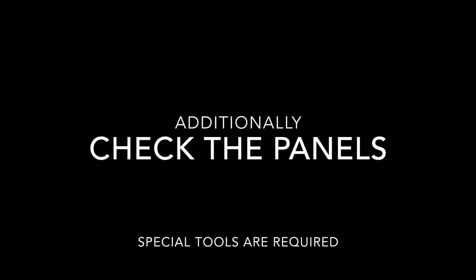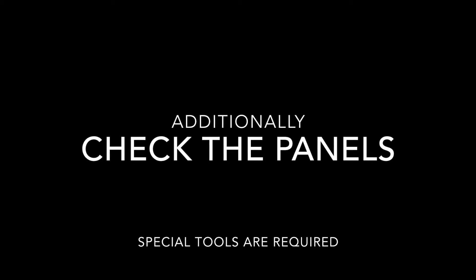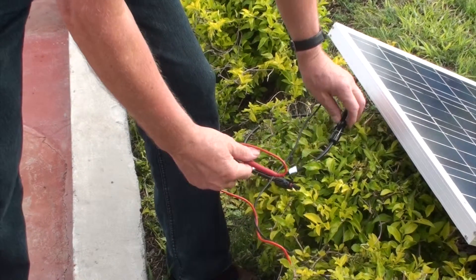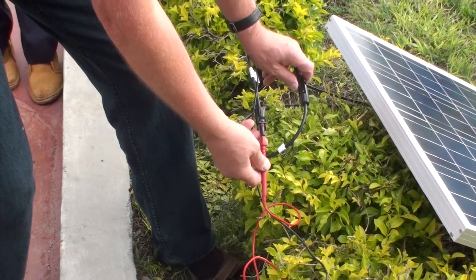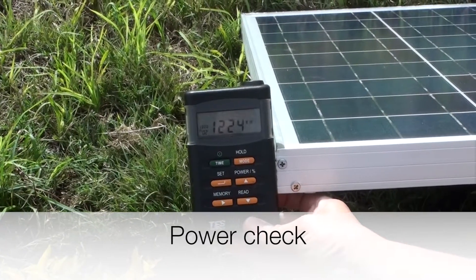It is also possible, if there are some doubts about the quality of the solar panels, to check if the open circuit voltage and the short circuit current in relationship to the solar isolation is correct or not. This requires a standard digital multimeter and should be carried out by trained professionals.